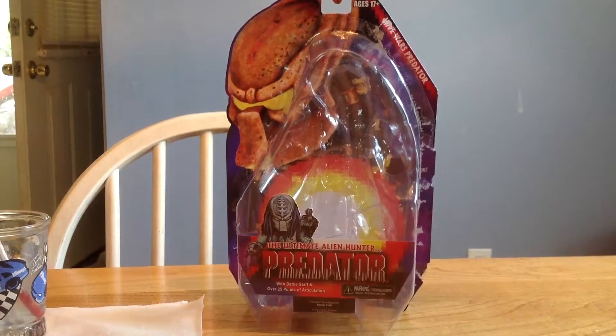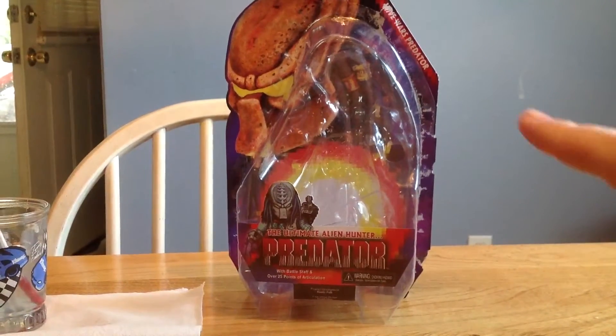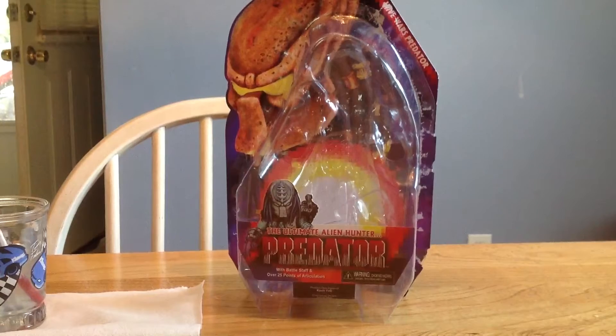Hey everyone, it's the Beers and the House, and we're going to take a look at the NECA Predator Kenner Tribute Wave. Hive Wars Predator. Now, this was not in their Predator line from Kenner — this was in their Alien line.